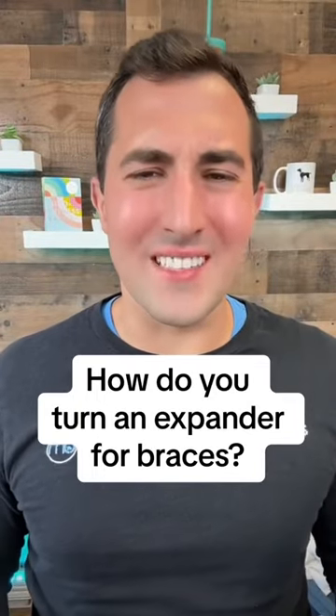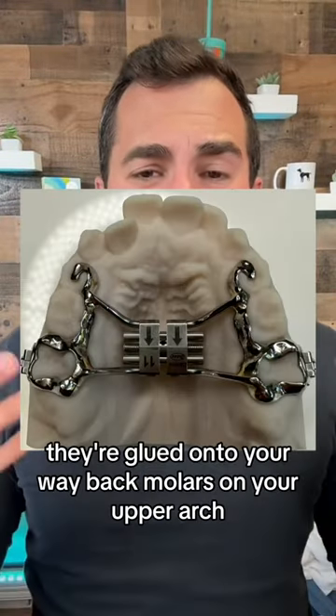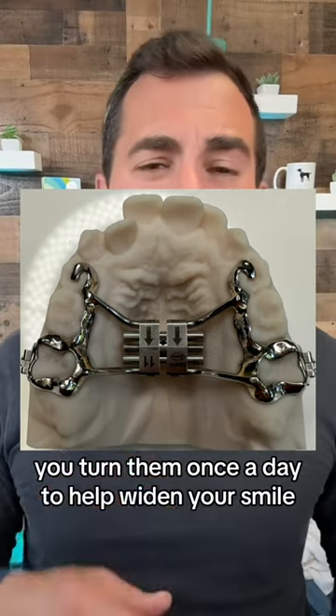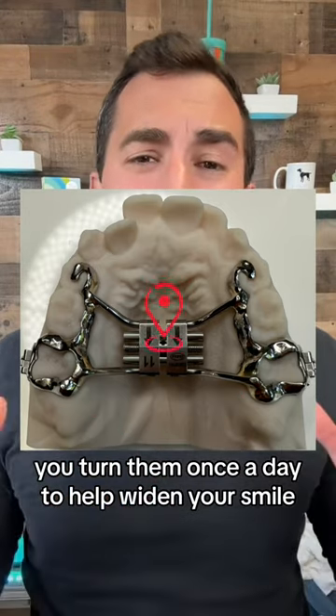How do you turn an expander for braces? This is what they look like. They're glued onto the way back molars on your upper arch, and they rest on your palate. We turn them once a day to help widen your smile.